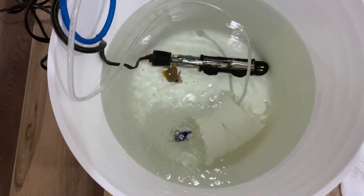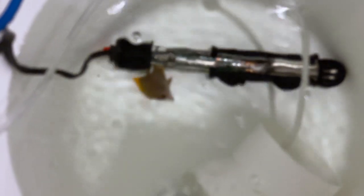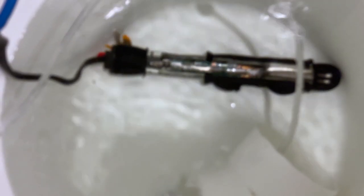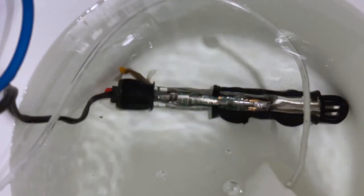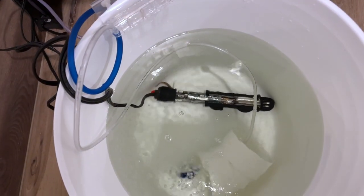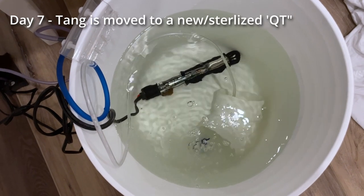I'm using my buckets and I'm feeding the fish throughout this entire process — every day I'm feeding them several times. I'm also adding Prime daily to make sure that the food doesn't lead to a cycle and an ammonia spike inside my tiny little tank.